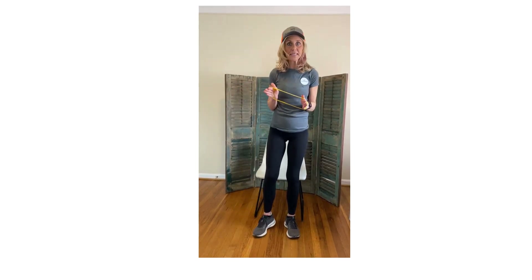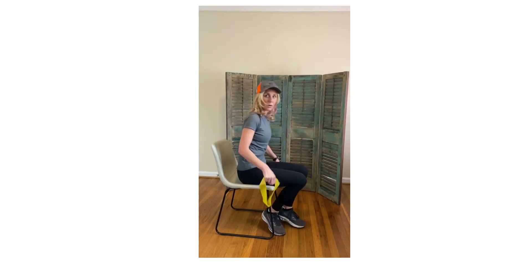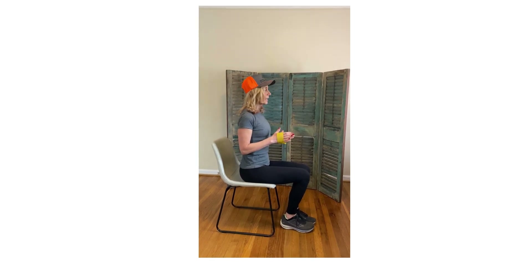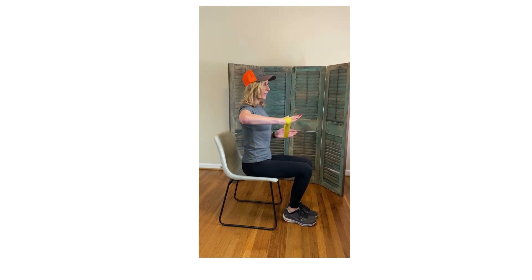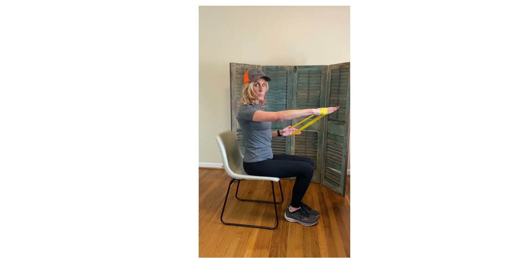Now I'm going to show it to you seated. As I sit down, notice my back is straight. I'm going to go to the other side. Sitting up nice and straight, not bending, shoulders are back. This arm is glued to my side. I'm going to come straight up in that L and shoot straight out in that Superman.